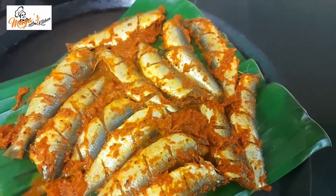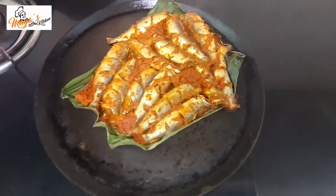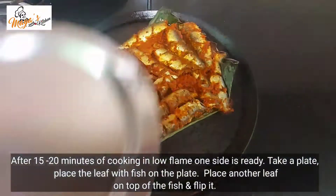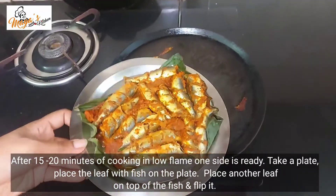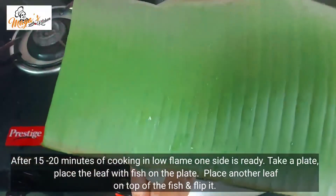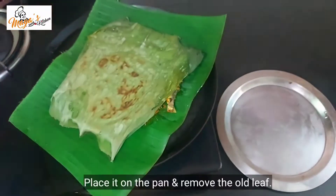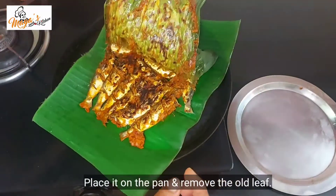If you have a low flame, you can fry it with a little bit. We will put the leaves on the plate and put the leaves on it. I will put the leaves on it and fry it on the side.